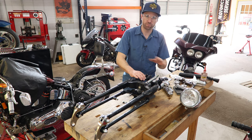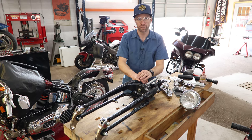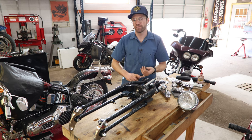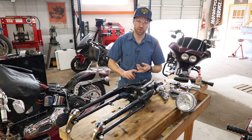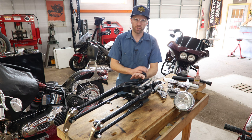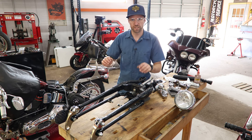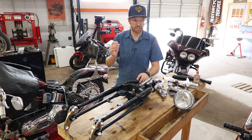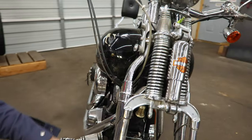Side note: this whole process of stripping down and going back together with a springer — if you're doing it on a soft tail, if you're just taking a big twin making a chopper out of it, if you bought our Sportster Hardtail kit and want to run a springer front end on that — it's a pretty similar process as far as how to strip it down and how to get the new springer installed, whether it's this one or one of the Mid-USA ones we sell on the website.